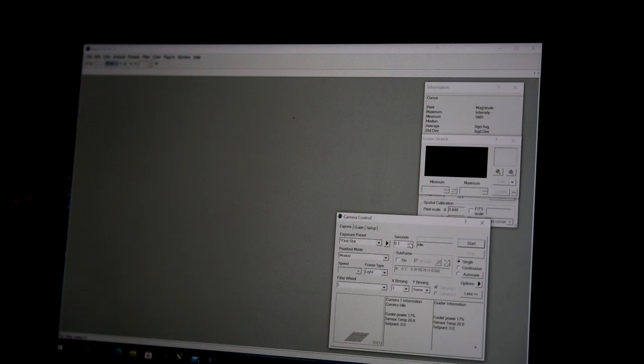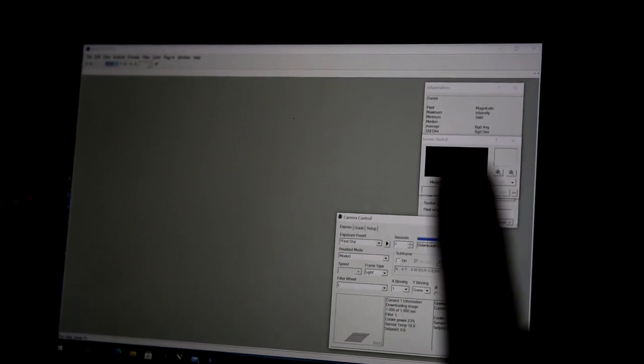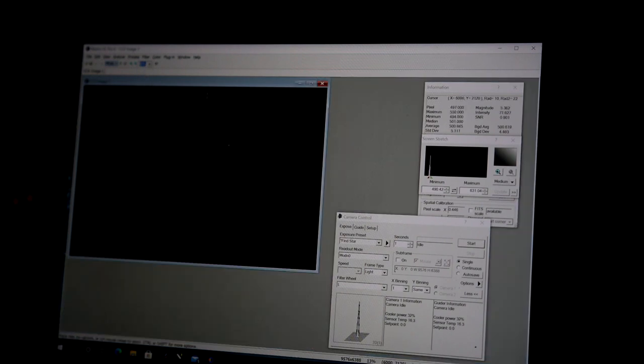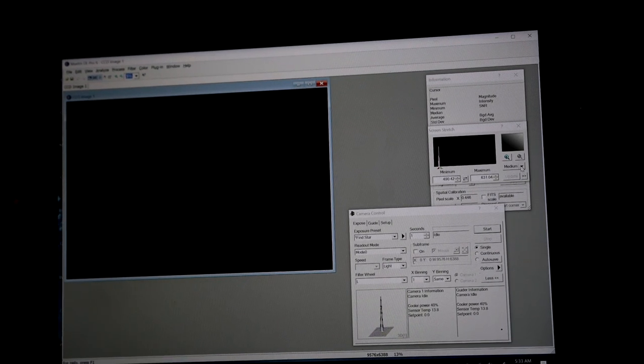Let's do a 1-second exposure with no calibration or dark frame to see what we get. This is a 62-megapixel camera so it takes a little time to download — but actually pretty quick for the image size. At 12.5% zoom you can see there are some hot pixels. At high stretch it's actually pretty clean for its type.